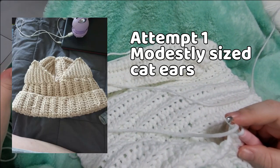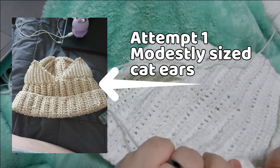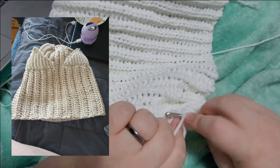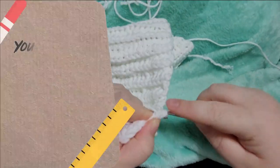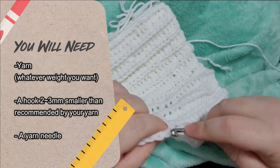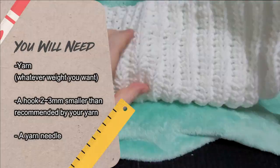I've actually made this beanie three times now. The first time was in a tan with smaller ears. The second time I made it in a white color with big floppy awful ears, and the third time is the one I'm going to be showing you in the video today. The stitches you're going to need are a chain stitch, a slip stitch, and a single crochet. That is it — easy peasy.